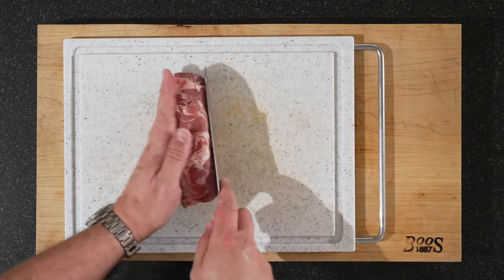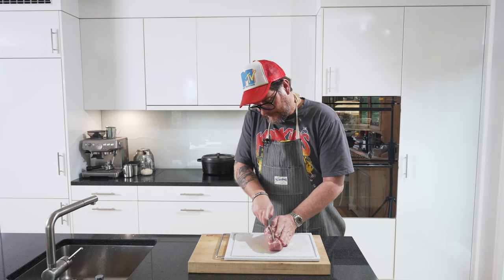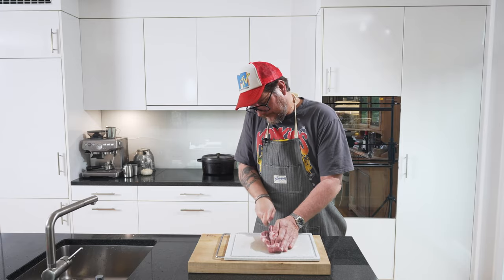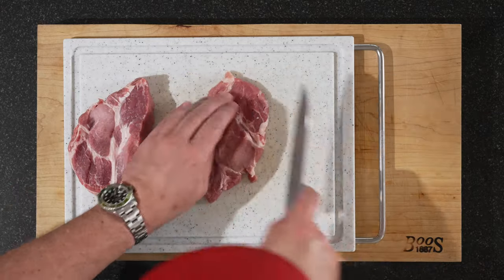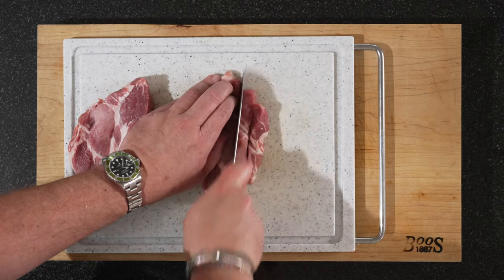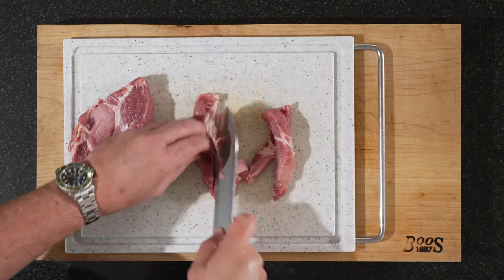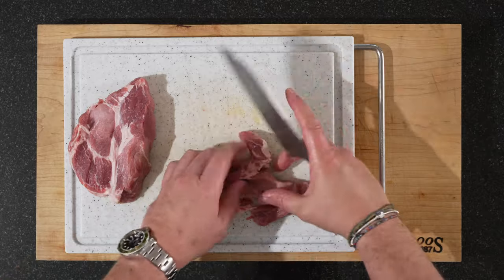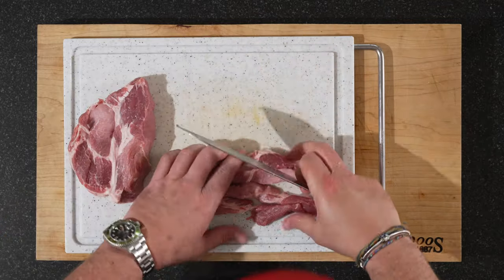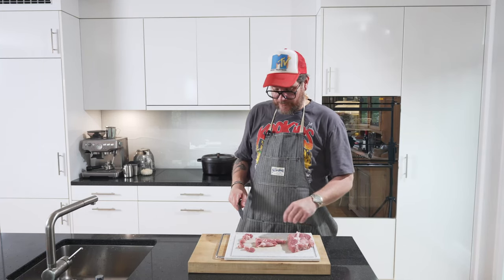Now for the pork neck, we want to slice again but a little bit thicker — about a centimeter. You can also ask your butcher to do this. And now we want it in centimeter cubes, so a bit rougher than the pork belly. These will stay more or less whole in the terrine. Do pieces like this. Put them in the same bowl as the pork belly afterwards.